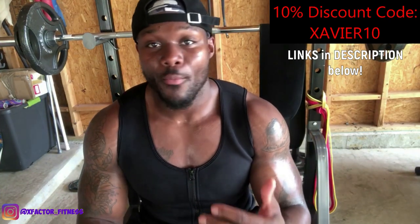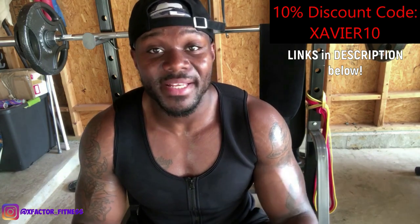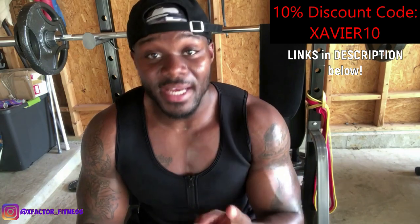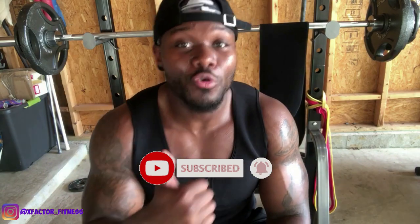I really enjoy this product and I'm going to continue to use it — I've been using it for a week now and the results are tremendous. Do not forget to check out Scope Sweat, subscribe to the channel, turn notifications on, and like this video. If you do purchase some Scope Sweat, make sure you tag me on Instagram at xfactor_fitness, or hit me up on YouTube or by email — let me know you're trying it out. I appreciate you guys for watching and I'll catch you in the next one.